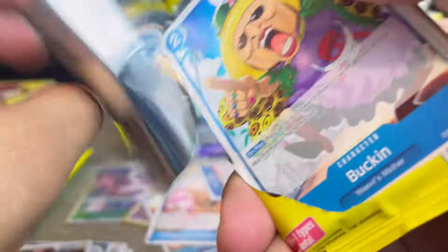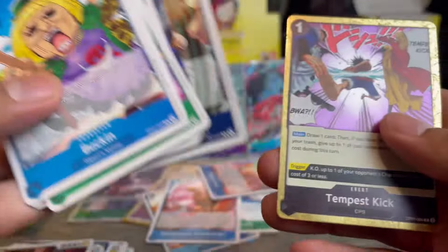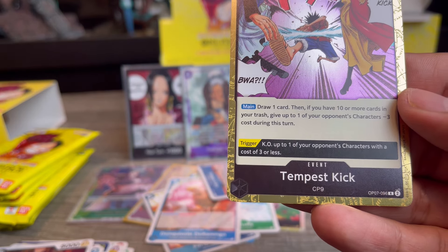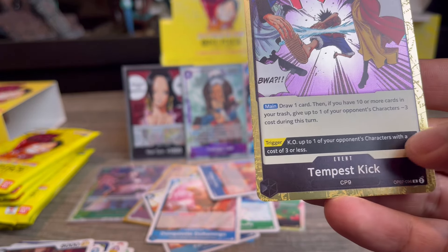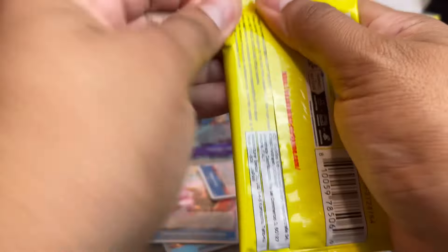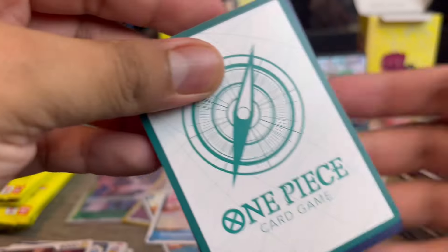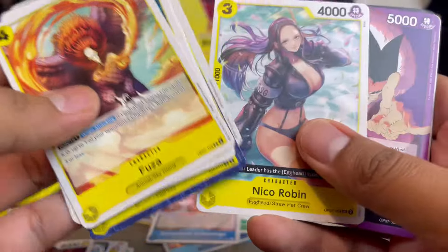Another Ace rare with a nice holo effect. Then a Rob Lucci leader. We also got an event — Tempest Kick: draw one card, and if you have ten or more cards in your trash, give one of your opponent's characters minus three cost; trigger is KO up to one opponent's character with cost three or less. That seems decent in black. Then we pulled a pack with the Dawn back — that means it's an alternate art Dawn!